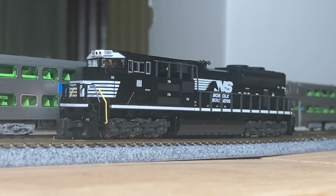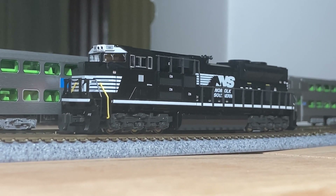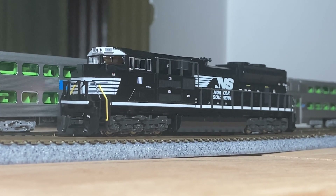Well, there you have it — the Caddo SD70 Ace. Thank you very much for watching. My name is Hazel Rails, and I'll see you in the next one.